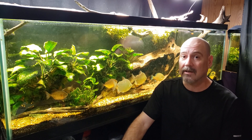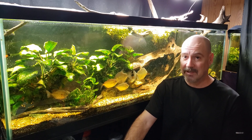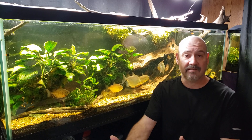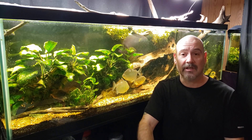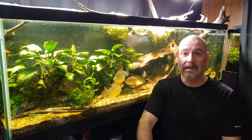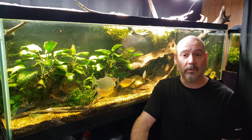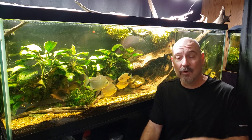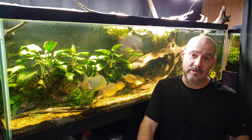I want to make it clear, I'm not talking about using salt as a treatment — like a salt bath. That's where you actually take the fish out of the aquarium and put it in a solution with a very high concentration of salt for maybe 10 to 30 minutes, depending on what you're trying to do. In that case, we're actually using the salt itself for the treatment. That would be considered a salt bath. That's not what I'm talking about.